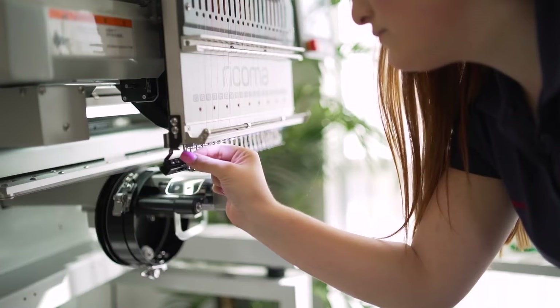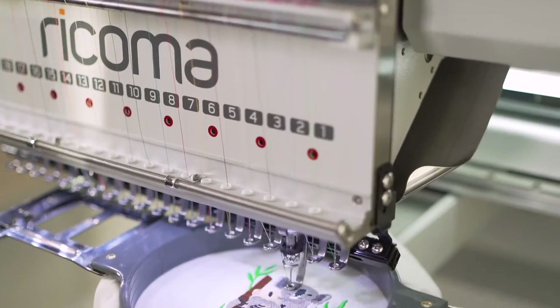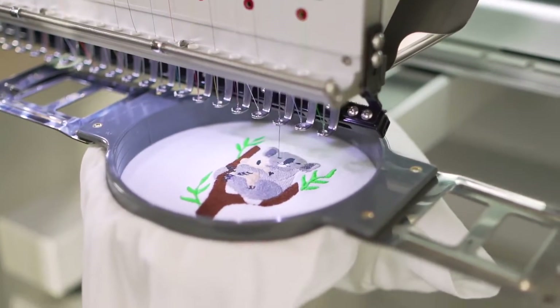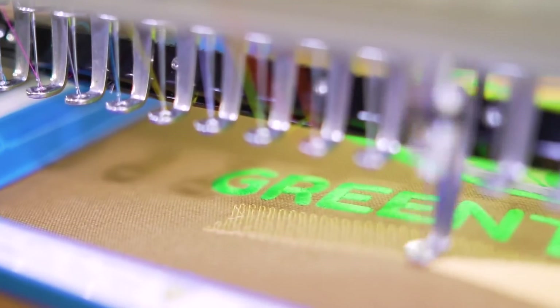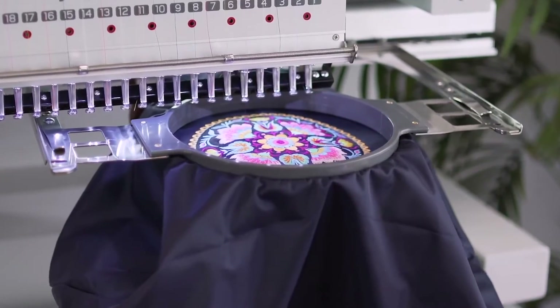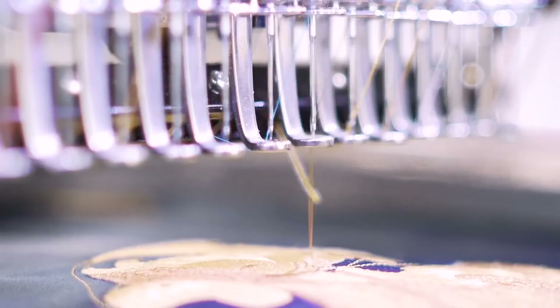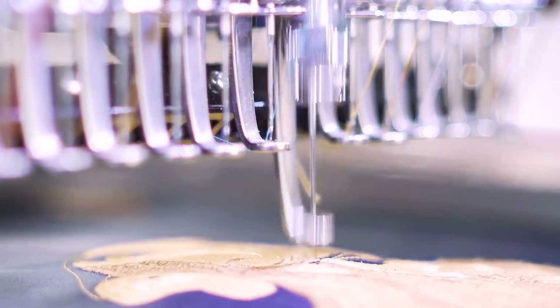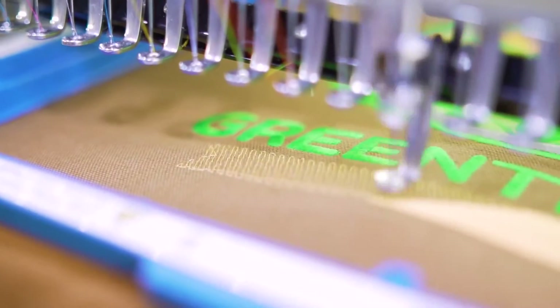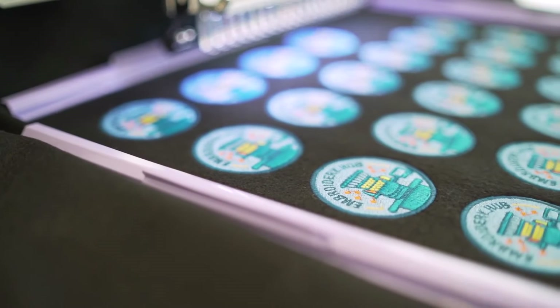With more options for presetting your needles and thread, this machine boosts both efficiency and versatility. With extra needles at your disposal, you can set aside needles for small lettering, cap embroidery, knits, and more to reduce setup time in between projects. No project is too big or small for the MT's innovative engineering, with a wide clearance and the largest embroidery area in the industry.